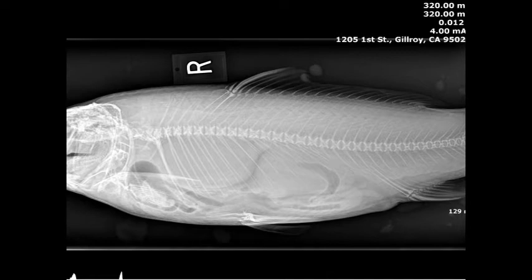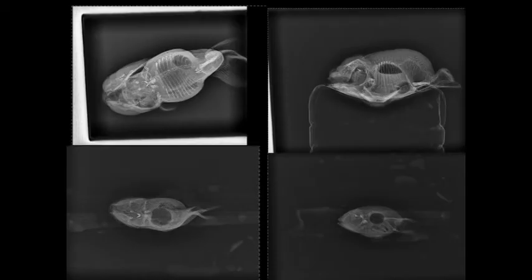Marco was a koi that had a long history of a negative buoyancy disorder. Multiple radiographs and ultrasounds were unable to determine the cause of the fluid that had formed around the swim bladder. When necropsy was done, it was actually found that a rudimentary urinary bladder had formed around the swim bladder, unfortunately crushing all the air out of the swim bladder and causing the negative buoyancy.